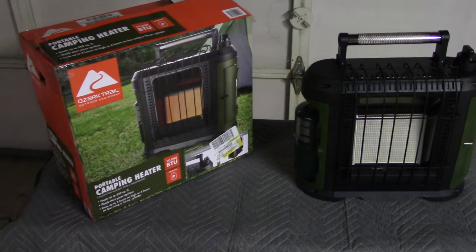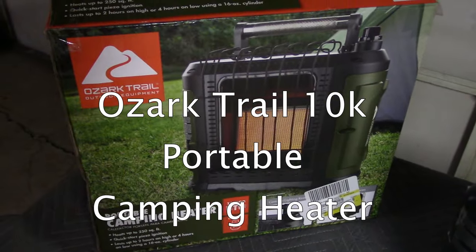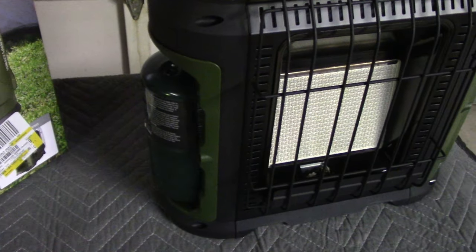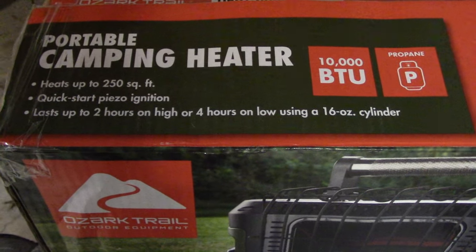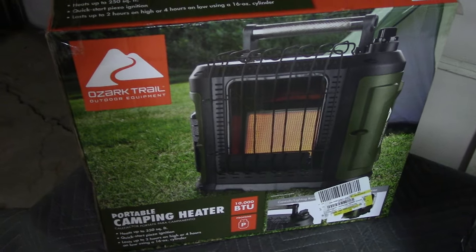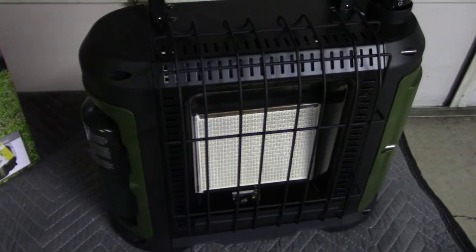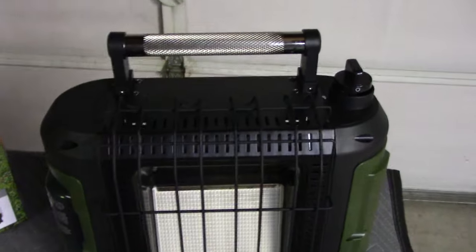Welcome back to the channel. Today we have the Ozark Trail portable camping heater, 10,000 BTU. It uses a one-pound propane cylinder and is supposed to last two hours on high and four hours on low according to the box. This is a new product from Walmart — Ozark Trail, as most people know, is Walmart. It comes in a nice green and black with a little aluminum handle which does not get hot.